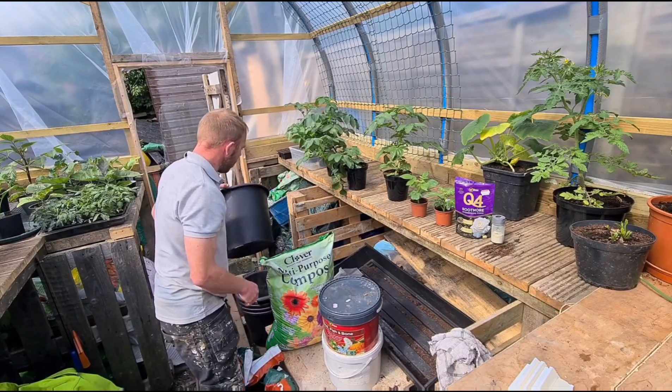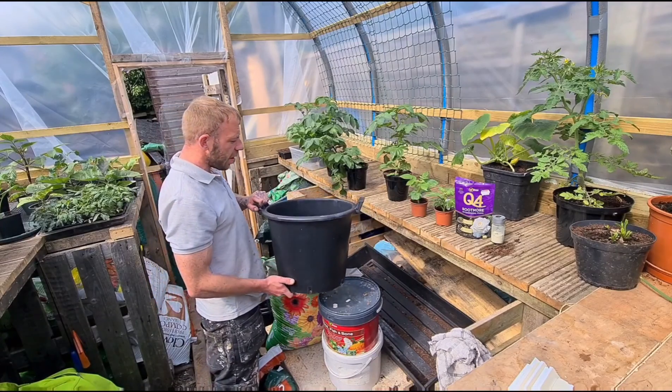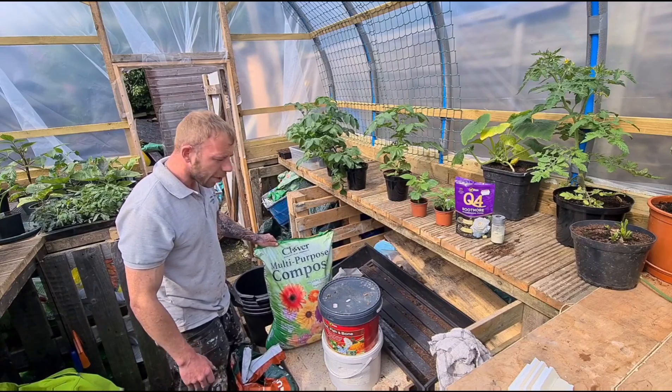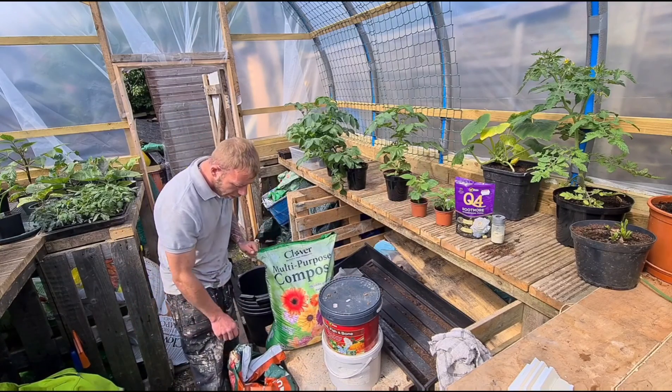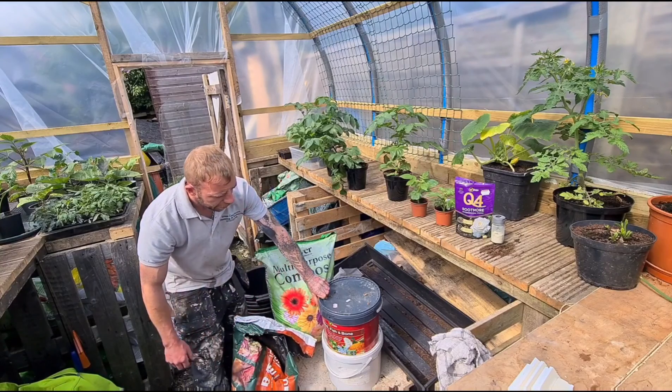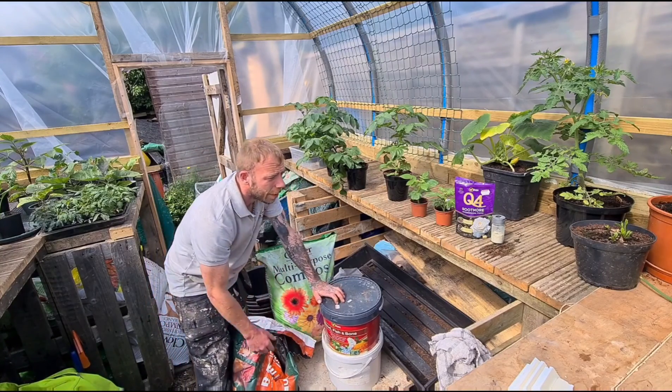These are going to be built in 30 litre containers and I'm going to be using some multi-purpose clover compost, farm yard manure, fish blood and bone, and some potato fertilizer.